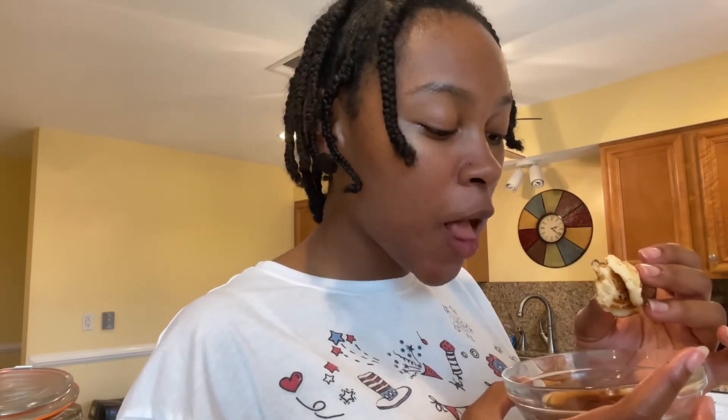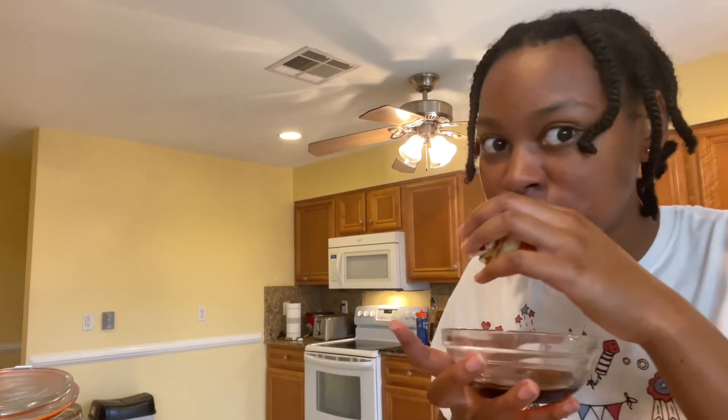Let's try it. I love bacon and I love pancakes, so I put two and two together. Slap!